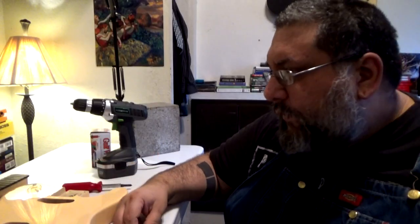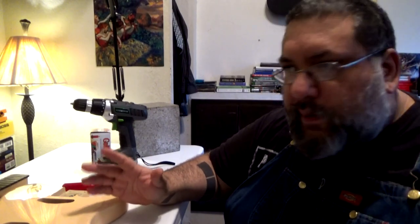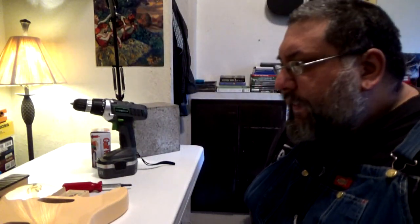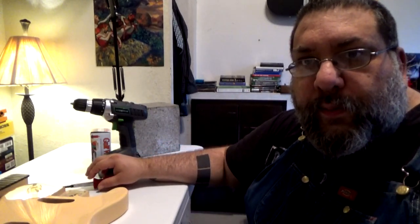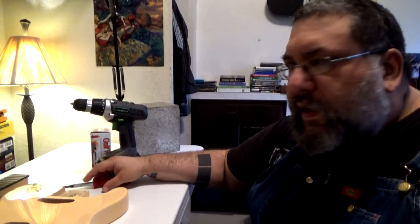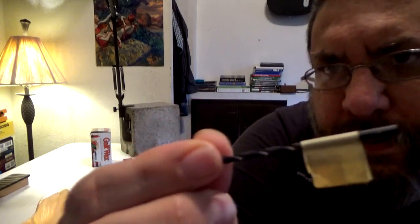So here we are, getting ready to drill these holes. I'm just going to put it in place and drill some holes and then screw it in. Make sure you have a good screwdriver with a good tip that fits the screws really well. I put a little piece of tape on the bit — that's the length of the screw that I'm using.